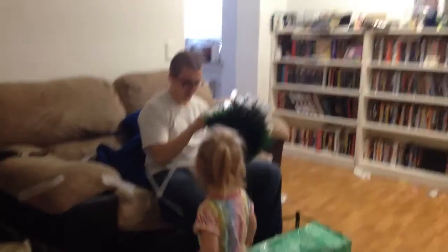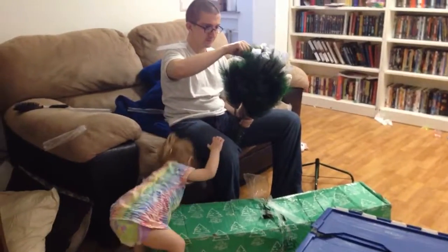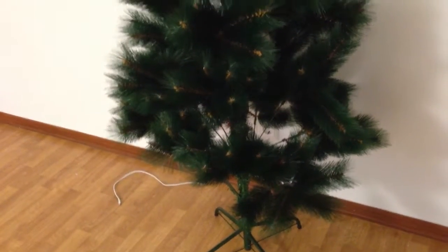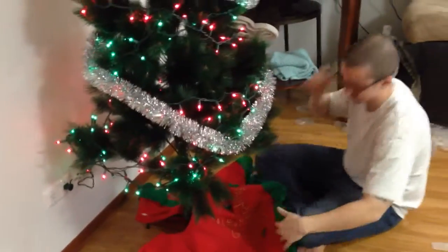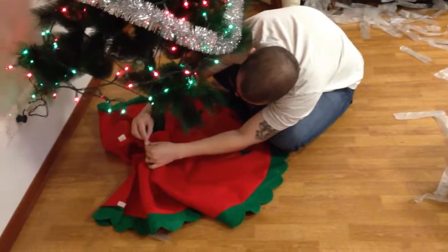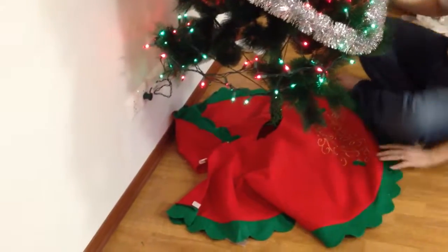Yay! Wow, it's kind of ugly naked. Make sure it's the right side up. You Velcroed it wrong. I love you. I love you.